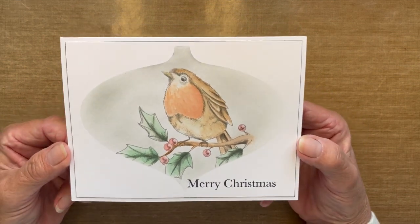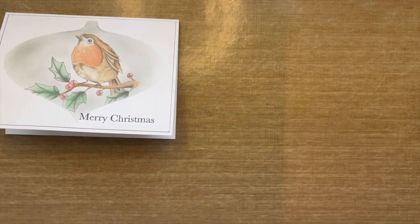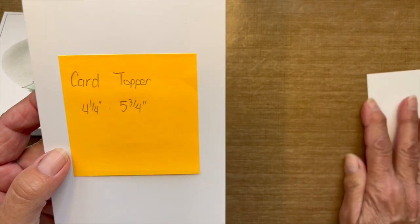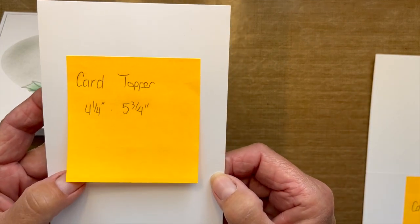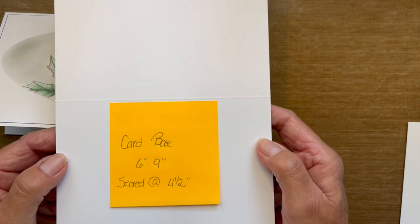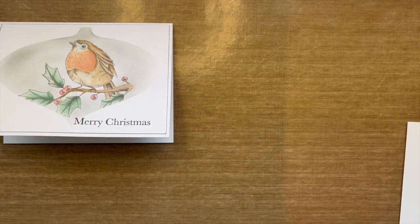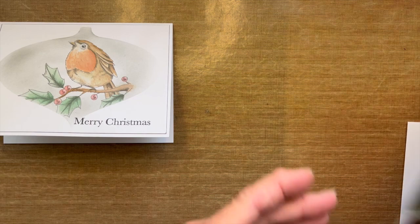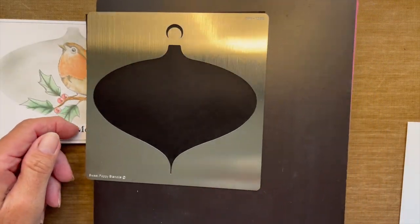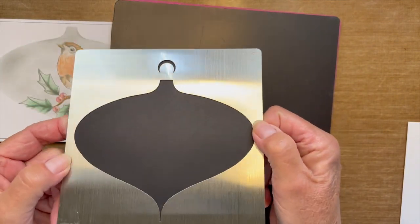Let's take a look at this card and the supplies that I used to create it. I'm going to be starting with a card topper that measures four and a quarter inch by five and three quarter inch — just a heavyweight, smooth, white card. The base of the card is going to measure six inches by nine inches, scored at the four and a half inch mark. Let's start with the stencil first. Sweet Poppy makes some absolutely gorgeous stencils, and their stencils are made of stainless steel. They're metal, very nice, and very durable.